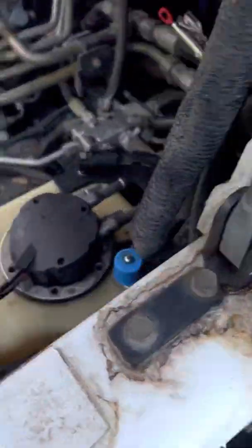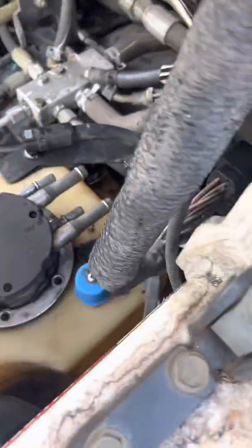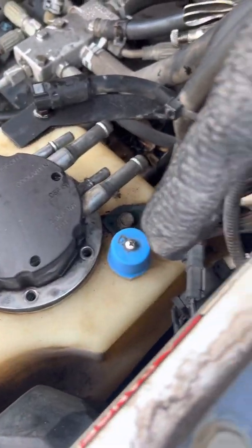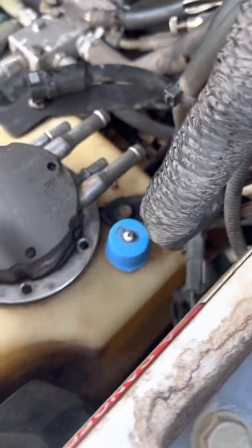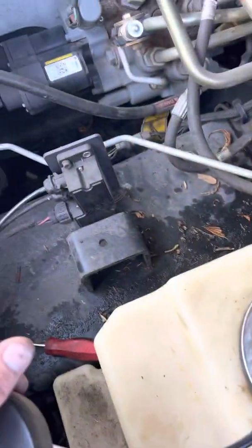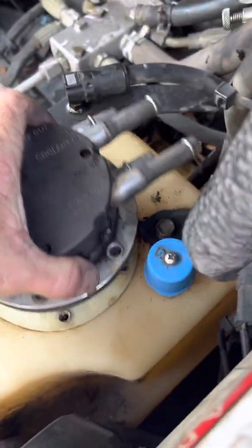I came out here, lifted the cab up, and obviously this is my depth tank. I took the hoses off here thinking maybe the filter would be on this side. This unit here is obviously the pump — I've got DEF in and DEF out, and coolant lines running through it.